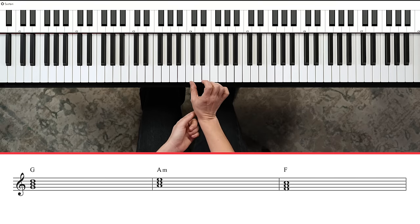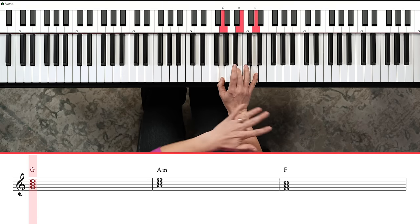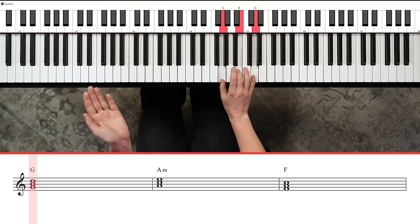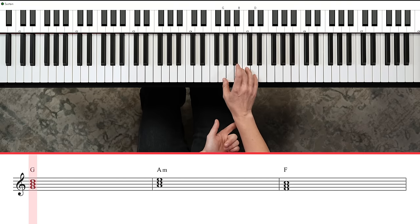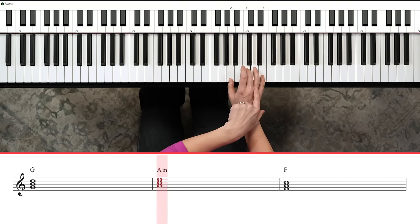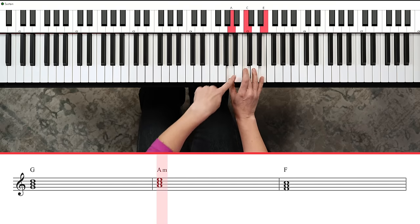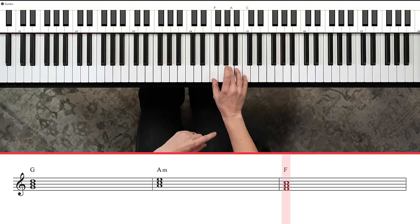You're going to need more than just one chord to play pop music. Move your hand to G — same trick: one, skip a note, three, skip a note, five. Now you've got a G chord. We also need A minor: move your whole hand up a step to A, C, and E — this chord sounds a little more sad. And then we'll use an F chord: F, A, and C.